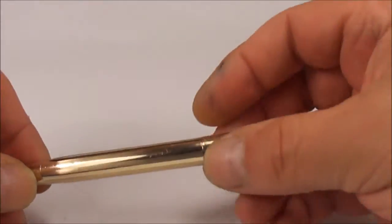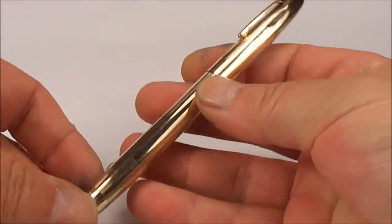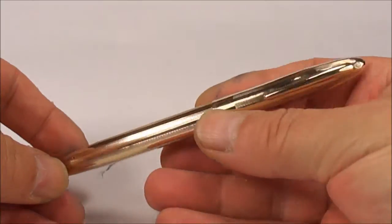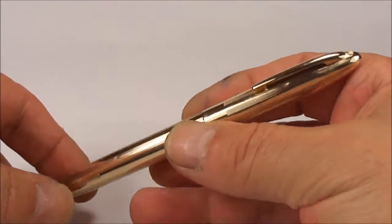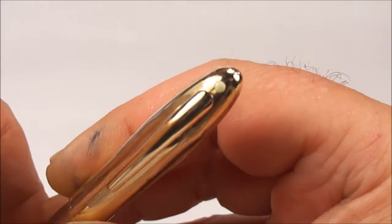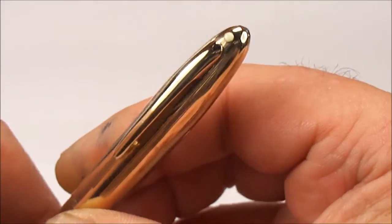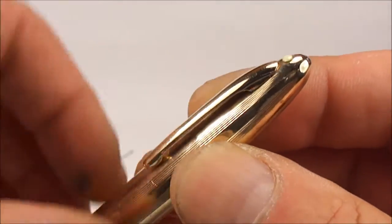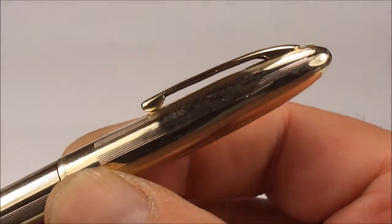Okay, so here we are — this is about three days later — and we've done the cap, we've serviced the pen, and everything is hunky-dory. I don't know if you can actually notice — we've taken the dents out of the very top of the cap. The clip was also loose; it's nice and tight now. I don't know if you recall, but the clip was very flat.